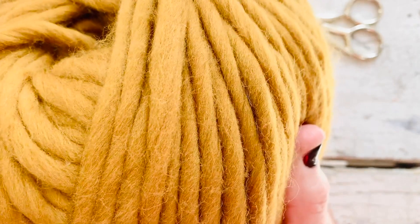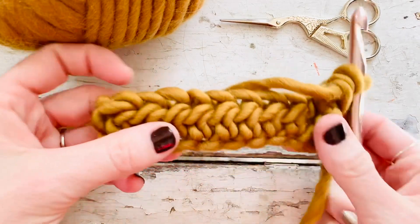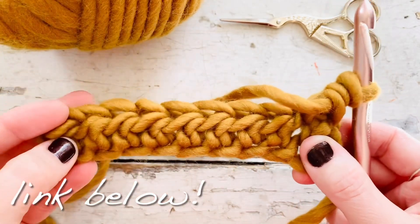It is the wool in the color ochre — as you can see it's just the prettiest color gold and I really love it. It gives great stitch definition and it is super super squishy, so I will also link that down below if you'd like to check it out.